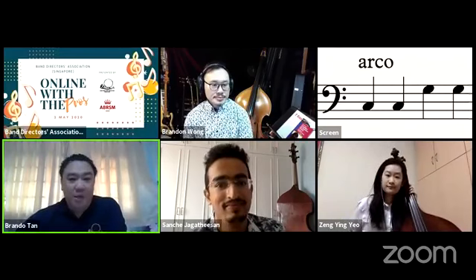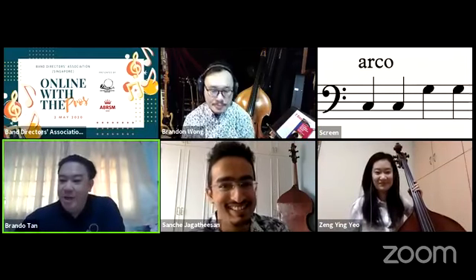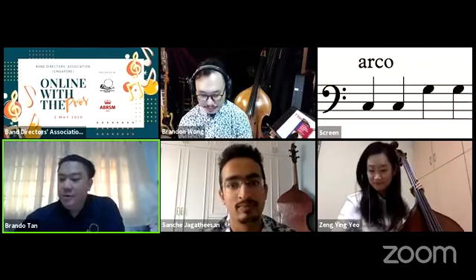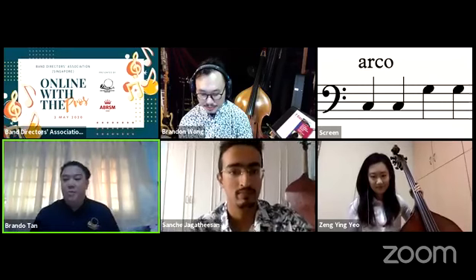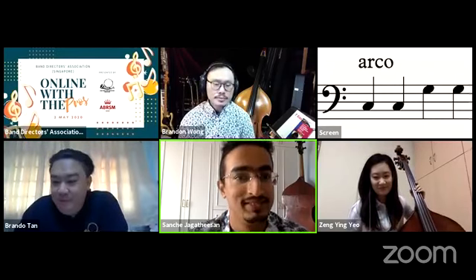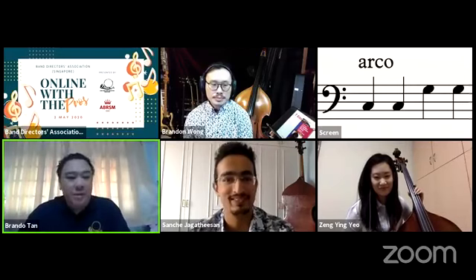We're live streaming. We're all ready. We have ancient coming in, more and more people coming in. Alright, we're going to start right now. Hello everybody, welcome to Online with the Pros.